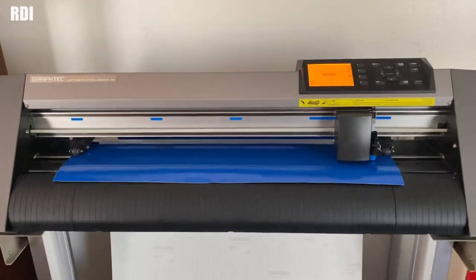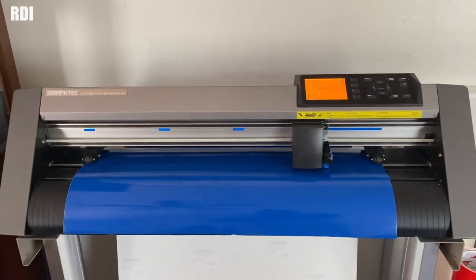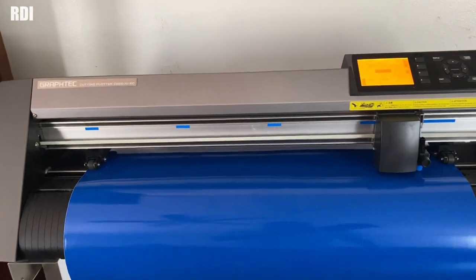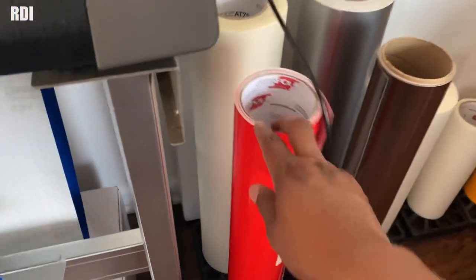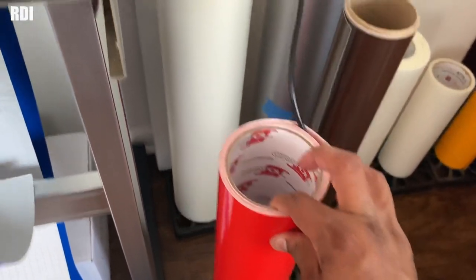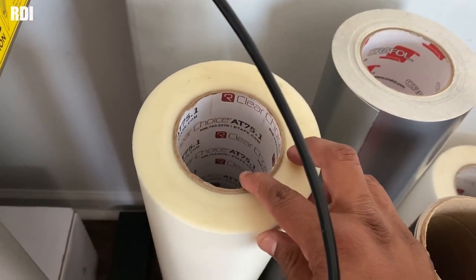Right now we're just going to wait for it to be done. After that, we're going to start weeding out. I guess it's time to go get a cup of coffee in the meantime — that's exactly what Nachos is doing right now. This will be the other color we're going to use, the red color. The transfer is going to be our usual, the R-Tape AT75.1.